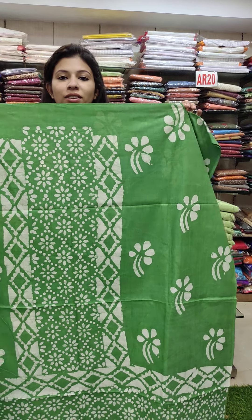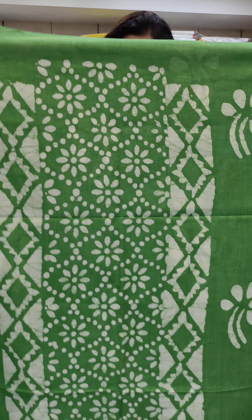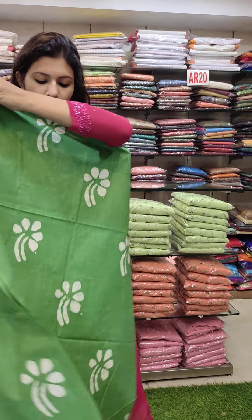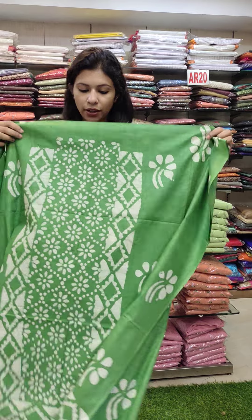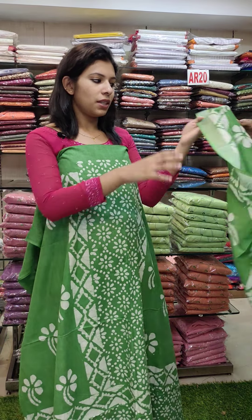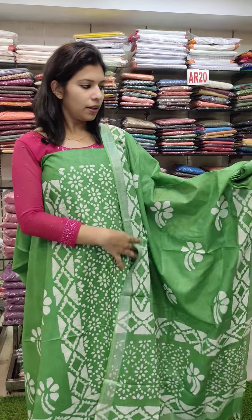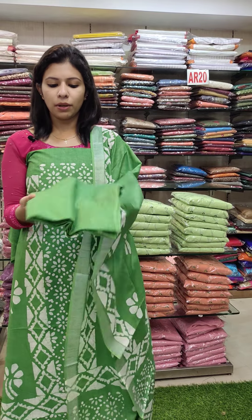First, this is a soft Bagalpur cotton. It has a beautiful green shade with a beautiful print pattern. The back is a different print pattern. It has a green shade. This is the same fabric with a full light print pattern. The bottom is also a print pattern.